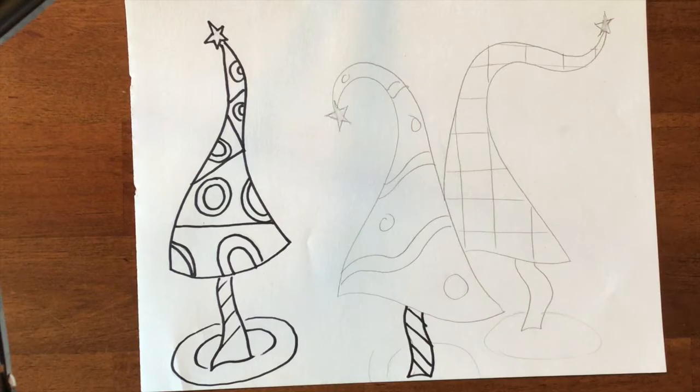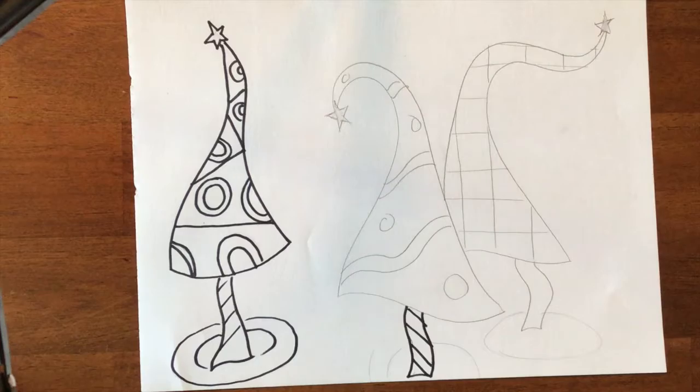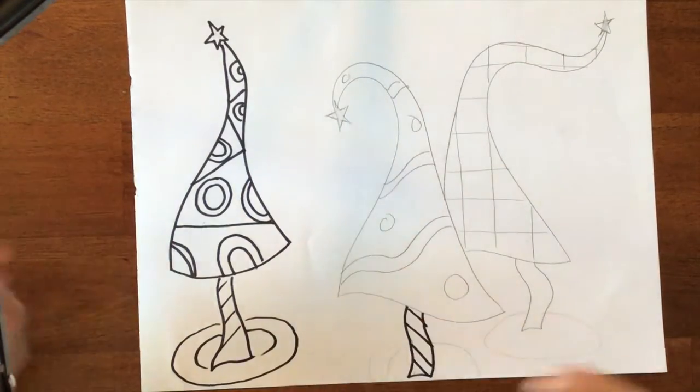I am going to do the painting demonstration in just a second. So as you can see, I have already sharpied and done my erasing on this tree, and for the sake of the demonstration I am just going to leave it at this.